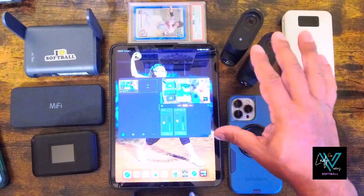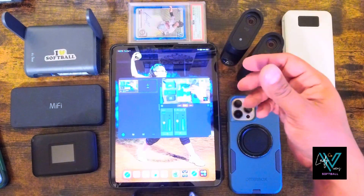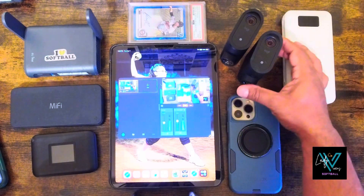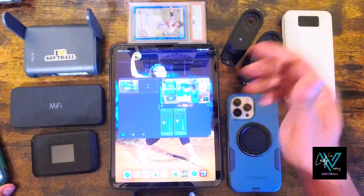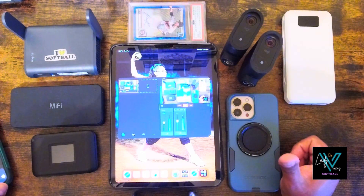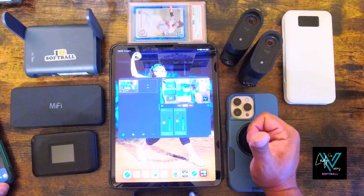This video is going to touch on both those things for new users and maybe users that are having issues with the Mivo Start camera. Quick disclaimer up front: I'm in no way affiliated with Mivo at all. I'm just a dad who's used these cameras for sports streaming and I want to share some real world experience — what's worked, what hasn't, and how to get the most out of it.